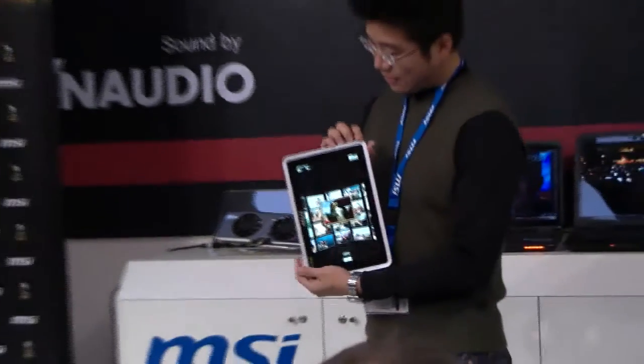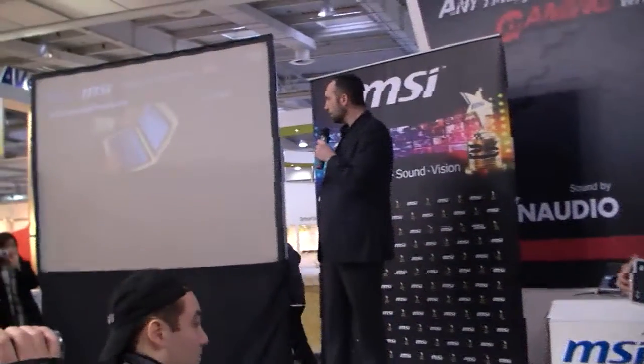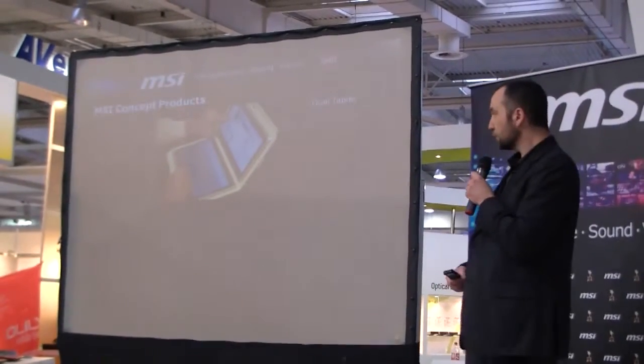Just to finish, I want to introduce you to two concept PCs we are presenting today. It's the way MSI tries to dig into the market and see what we can propose in the future. We are proposing two concept products this year.